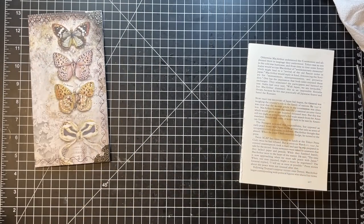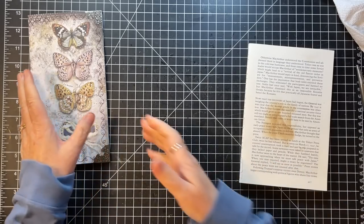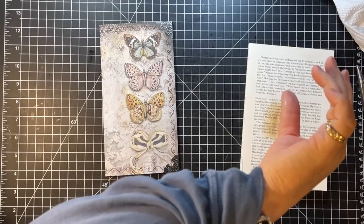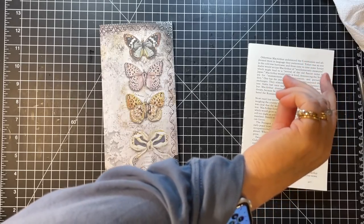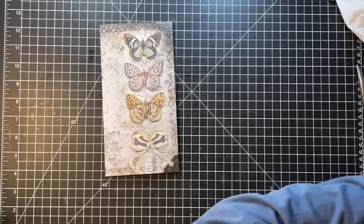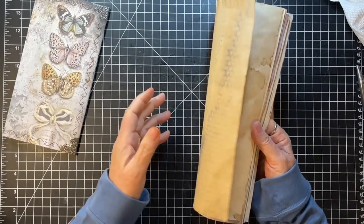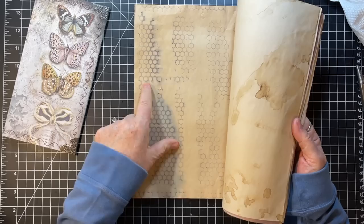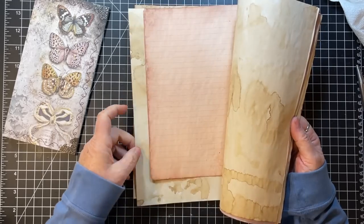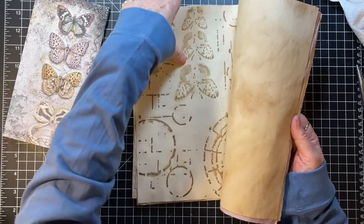Oh, I forgot to see what time it was when we started — I'm going to say it was like quarter after-ish, let's just make something up. Probably ten after, quarter after, something like that. Okay, pages — so I just picked out a variety of pages. Bookshop — Shelley makes this paper.